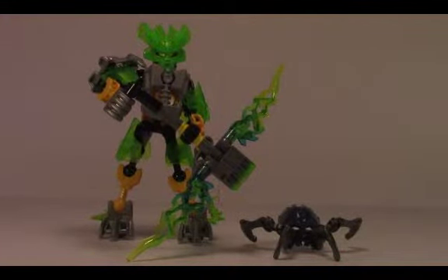Hey LEGO fans, it's John here from JB Bricks. You can follow everything we do at jbbricks.blogspot.com or subscribe to us here on YouTube. Today I've got a 2015 LEGO Bionicle set to review. It's set 70778, the Protector of the Jungle.